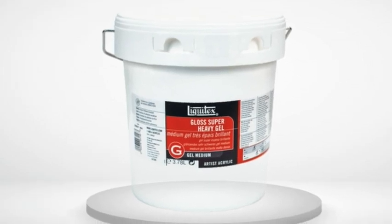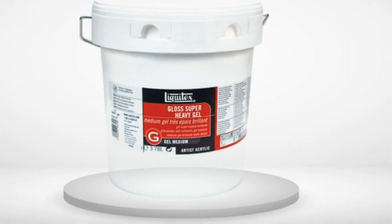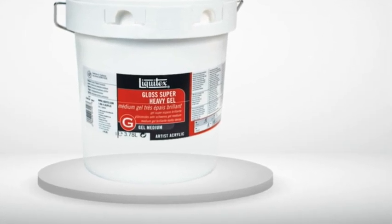Review Number 3. Perfect texture and easy to spread with plenty of open time. Can also be used in mixed media to embed items.